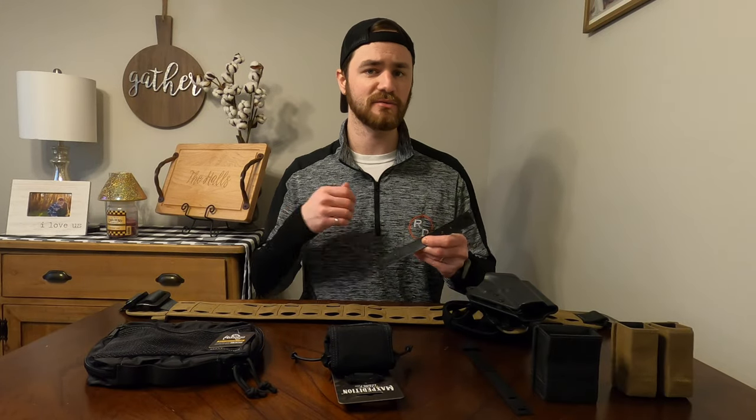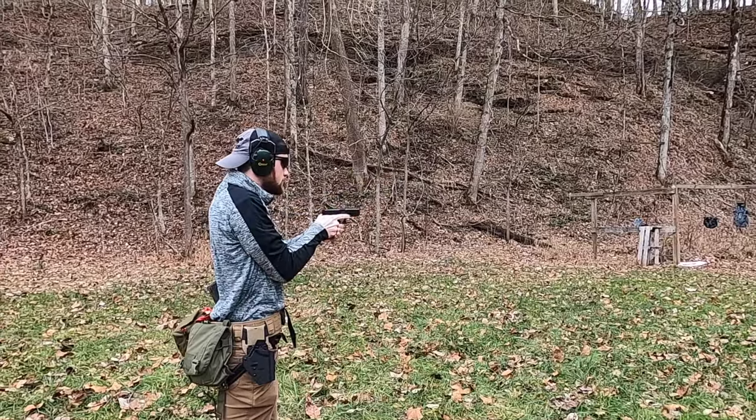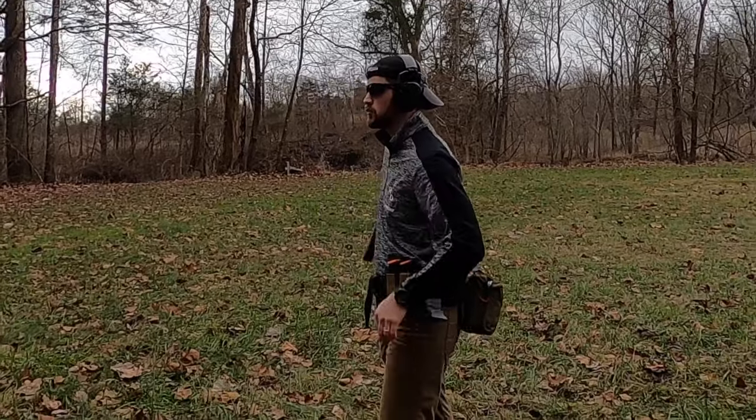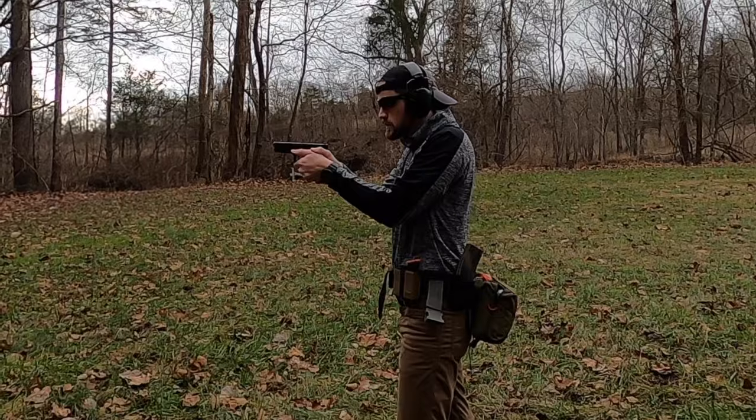Especially with mag pouches — because when you're trying to pull those mags out, sometimes it feels like the mag pouch wants to go with the mag. Having a firmer foundation for that mag carrier is going to create worlds of difference for speed and efficiency.